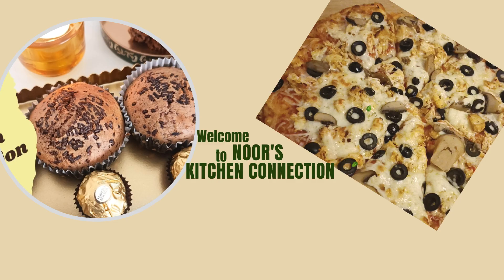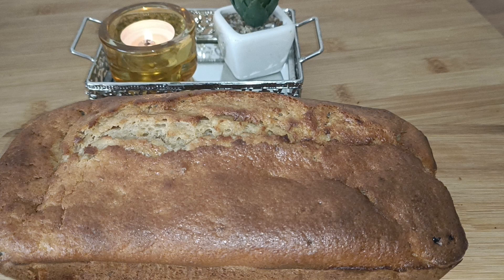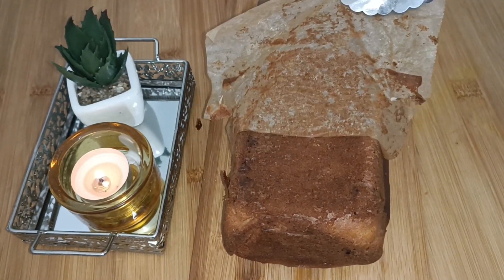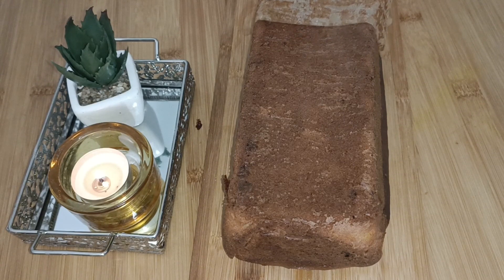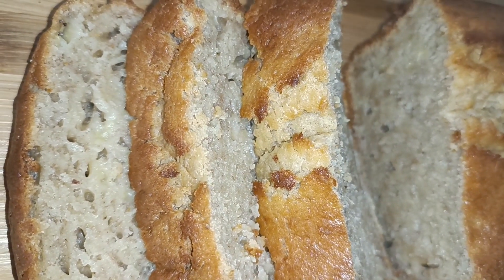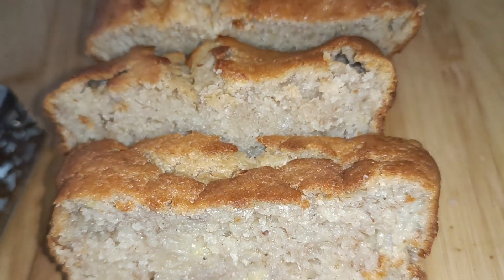Bismillahirrahmanirrahim, assalamualaikum. Welcome to Noor's Kitchen Connection. Today we'll be making a very nice, delicious and yummy banana loaf or banana bread. It is really moist, very delicious, ready in minutes. So let's start to make this delicious banana cake.